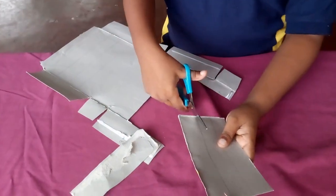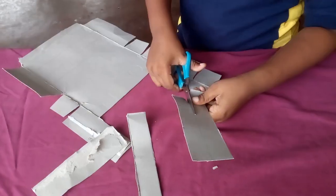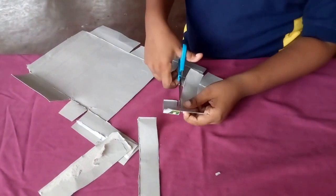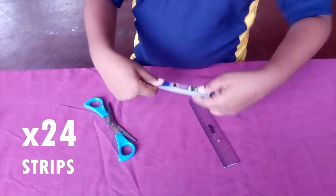We are working on the project and I am using the card and a pencil, and the tool used to cut. I am using the card and the cardboard.